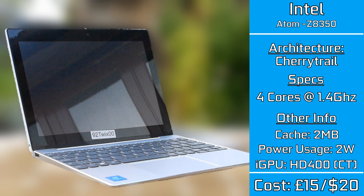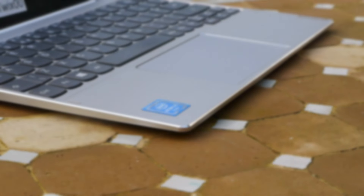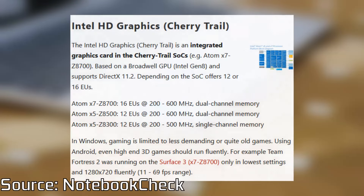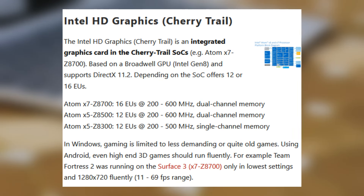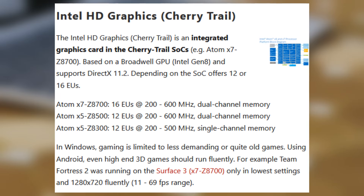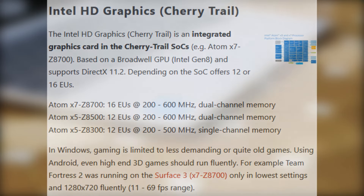It only cost around $20 or £15 to purchase, though you wouldn't be able to get hold of one since they were only really sold to OEMs. At that price point you could see them being implemented into some semi-decent budget systems. The graphics section is based on the Intel HD 400, which we've seen in a few modern devices — and that's something we'll touch on later in the video.